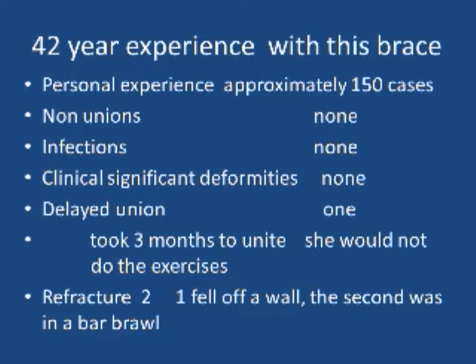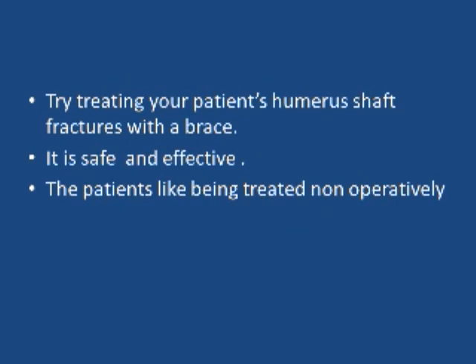We've been using this brace for around 42 years. My personal experience is around 150 cases. We've had zero non-unions, zero infections, no significant clinical deformities. We had only one delayed union — that lady took three months to unite because I could not get her to do the exercises. Our fastest union was five weeks. We had two refractures: one guy fell off a six-foot brick wall, and the second got in a barroom brawl. Try treating your patients' humeral shaft fractures with a brace. It's safe, it's effective, it's conservative, and the patient's life is improved being treated non-operatively.